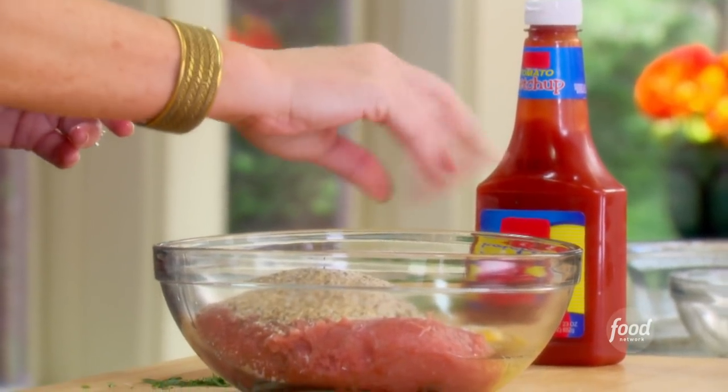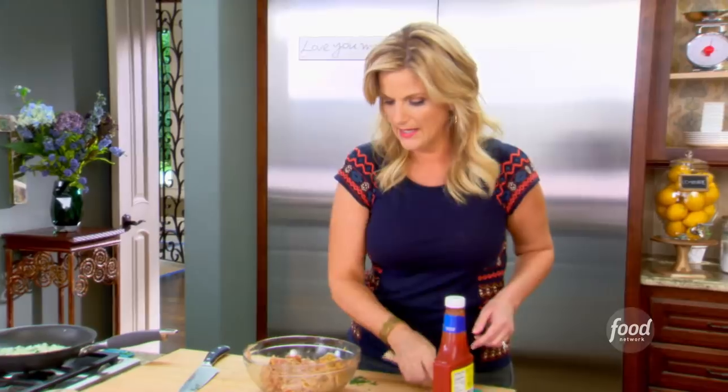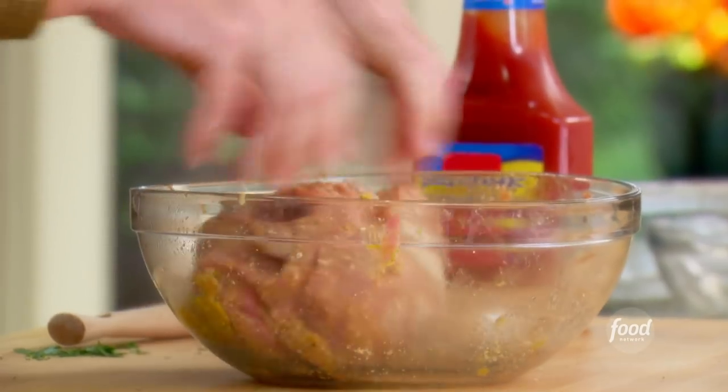And there's your meatloaf — pretty simple. I'm just gonna mash this together. You can get in here with your hands if it doesn't come together like you want it to, which I think I'm getting ready to do because that's how I do it. My mama always said clean hands make really good mixers, and that's how she would let us help in the kitchen when we were little. A kid wants to put their hands in the food, so she'd usually let us do that.